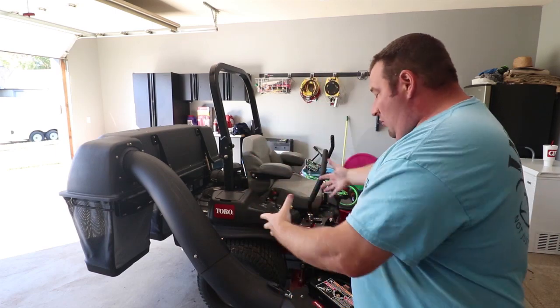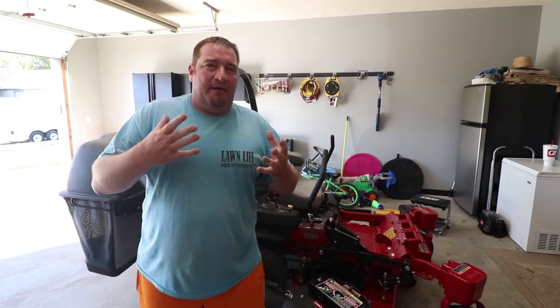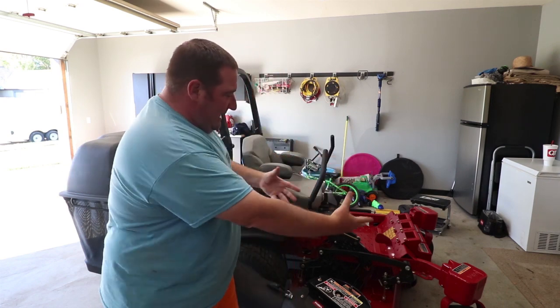That's going to do it for the installation of the Toro EasyVac system on the Toro Z-Master — this is for the non-MyRide system. The MyRide system has a couple of extra steps, but most everything is pretty much the same. Hopefully this helps if you plan on installing one of these. This was my first time installing one, so I figured I would make a video to show you exactly how to do it. Thanks for watching — don't forget to like, comment, and subscribe. If you have any questions, feel free to comment down below.